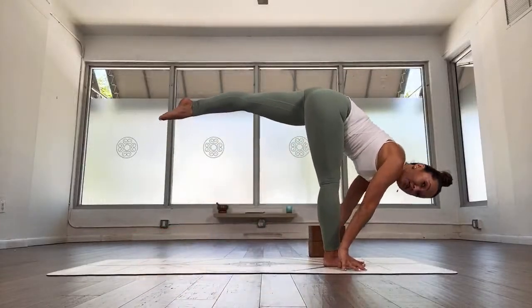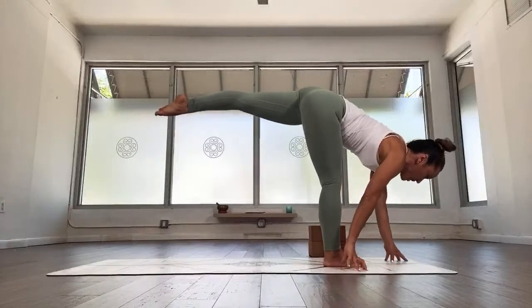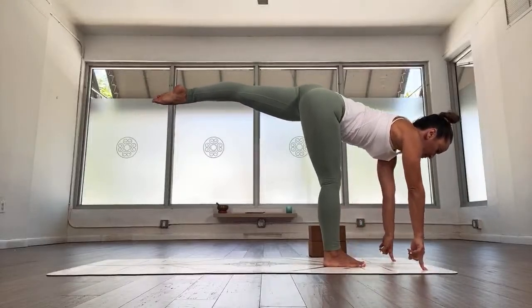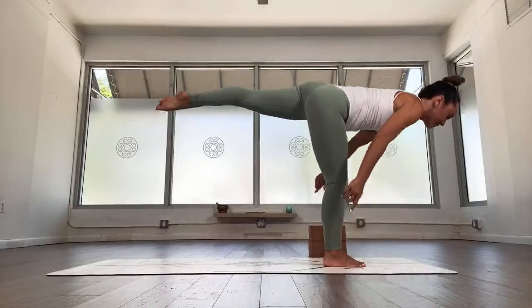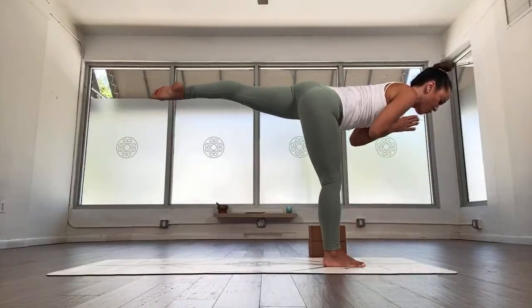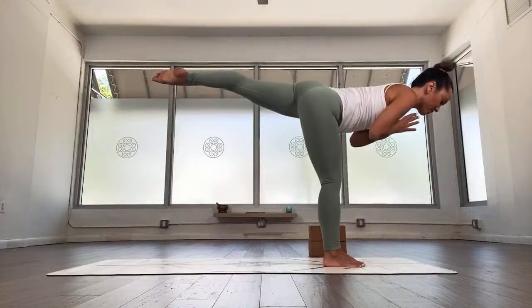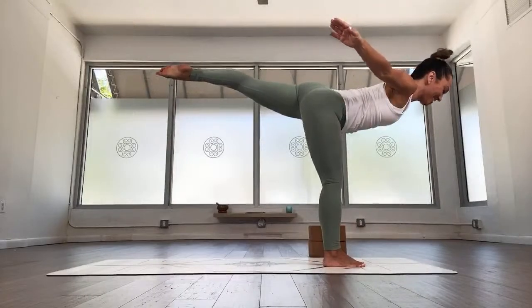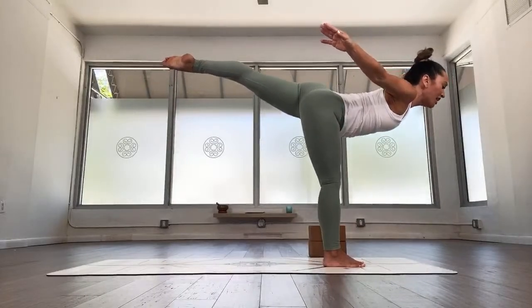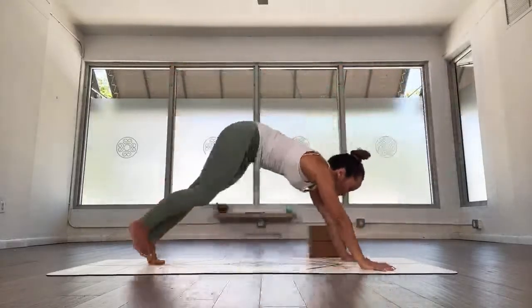Straighten the right leg and reach the left leg back. Your right leg is working really strongly. Walk those hands forward — now we're in Divasana, sometimes called warrior three. Stay for a moment, then if it's comfortable, let's lift up: one, two, work that right leg, three, open the arms, four — sometimes you can also call these the flyers, so you can feel like you're flying for a moment. Exhale, take the hands down, back to plank.